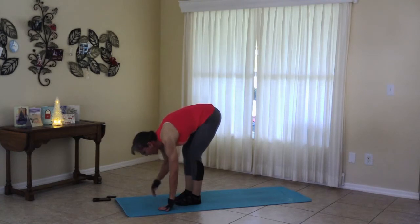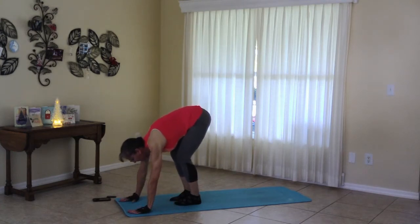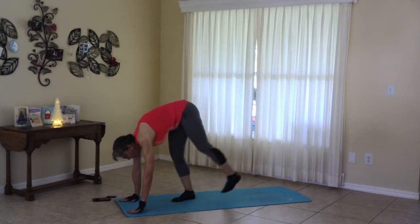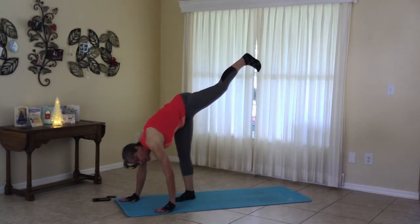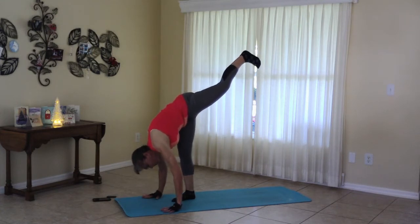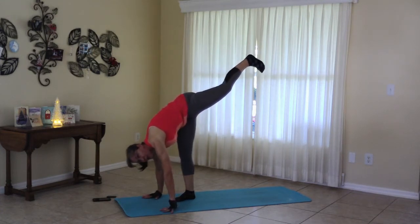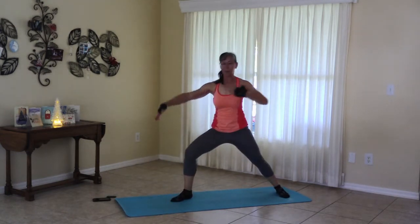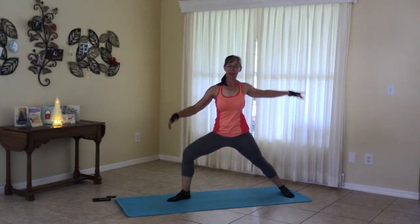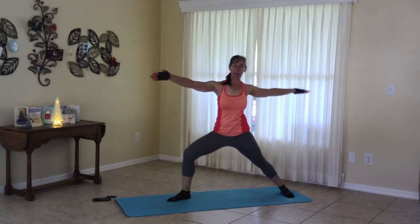We are moving to half split. So let's walk the hands out a little bit, softening the knees, and move the left leg to the sky. Now, if your split is a little bigger than mine, you can back the hands up and move the foot closer to the sky. Release that foot for warrior two, coming up.